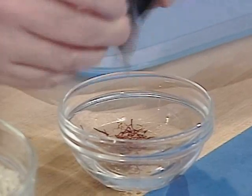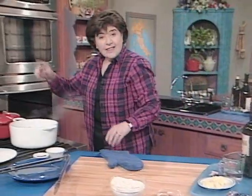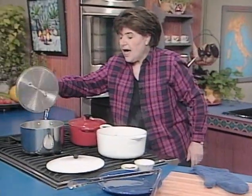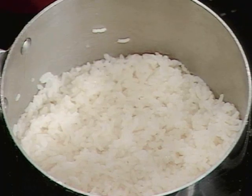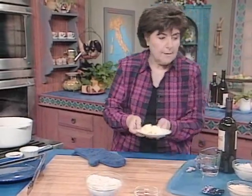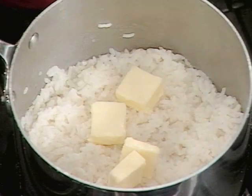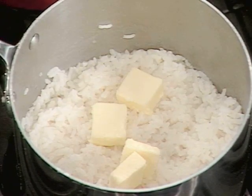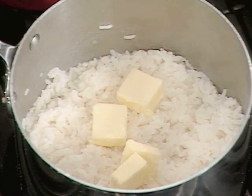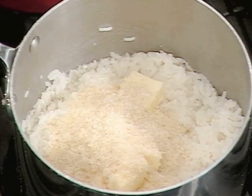You need about one cup of rice, about two tablespoons of warm water, and a few saffron threads. We're going to put it in the water and let that dissolve and get a nice yellow color to it. In this pot here I already have some rice cooking — I've cooked a cup of the arborio rice in two cups of water. Now I'm going to add some butter and a good half a cup of parmigiano reggiano cheese. Give this a good stir.